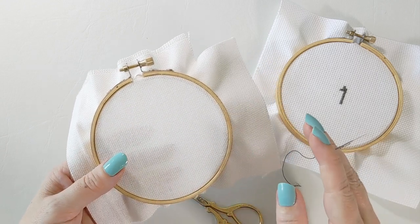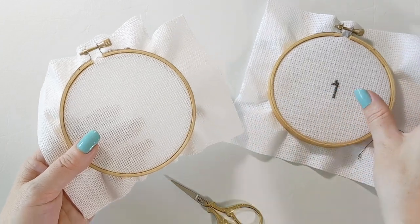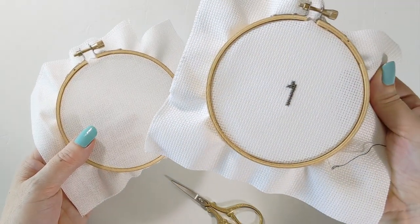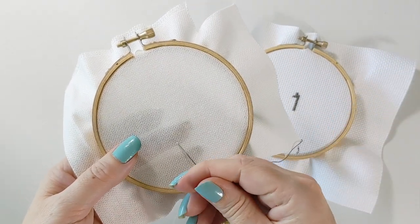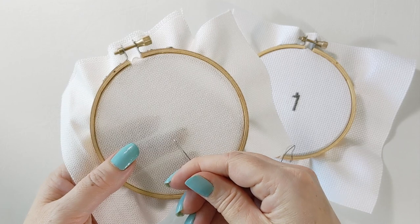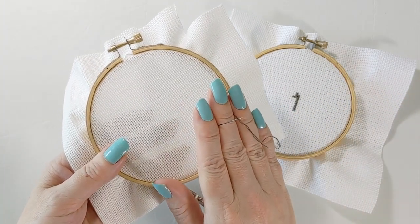In a previous tutorial I taught how to stitch over one versus over two — for example, stitching over one on Aida fabric versus stitching over two on linen and evenweave to get the same size stitch. This video I'm going to be teaching how to do over one on linen and evenweave.